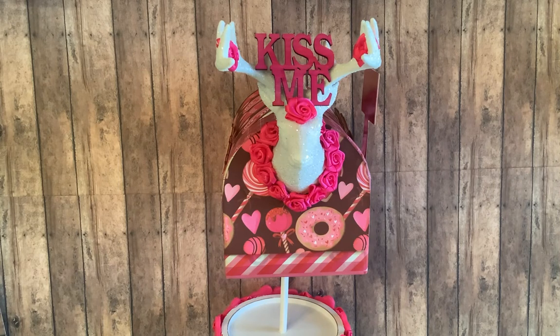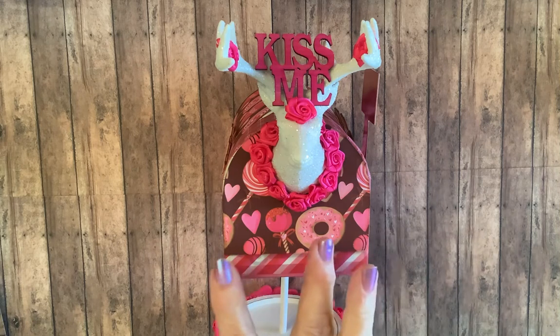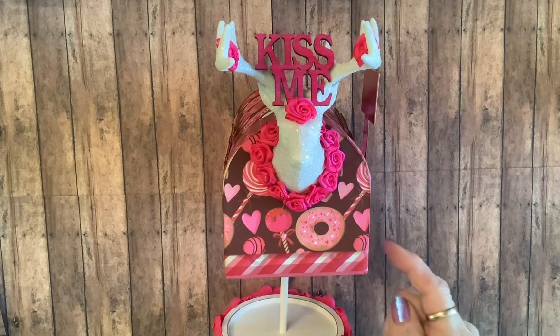I found this amazing scrapbook paper printable — I will try to remember to list it in the description box — on Etsy. It had this brown background with all these fun Valentine treats on there. I covered the box and then I had this washi tape, which I thought was perfect to go around it.